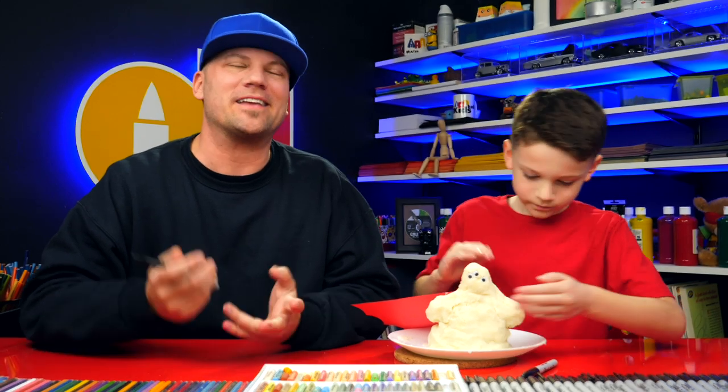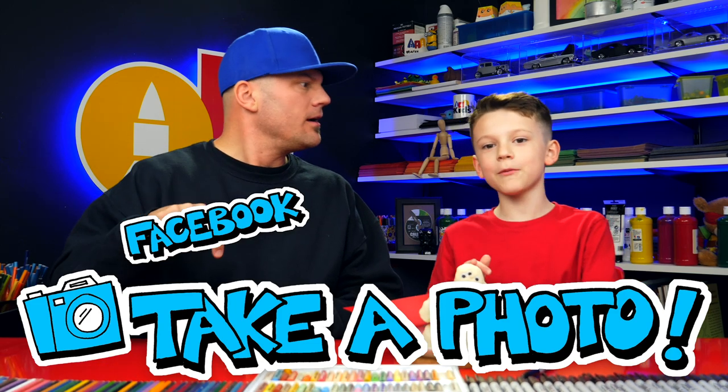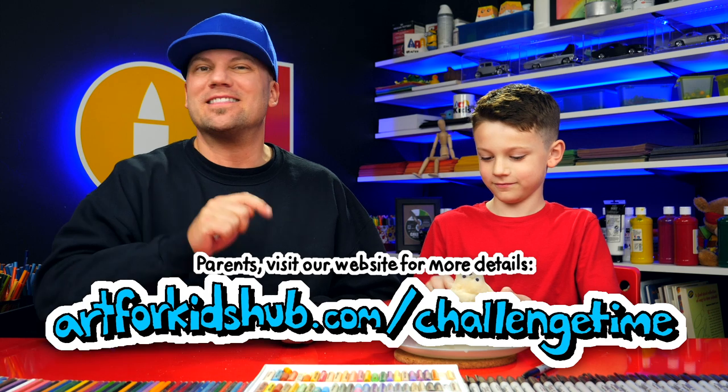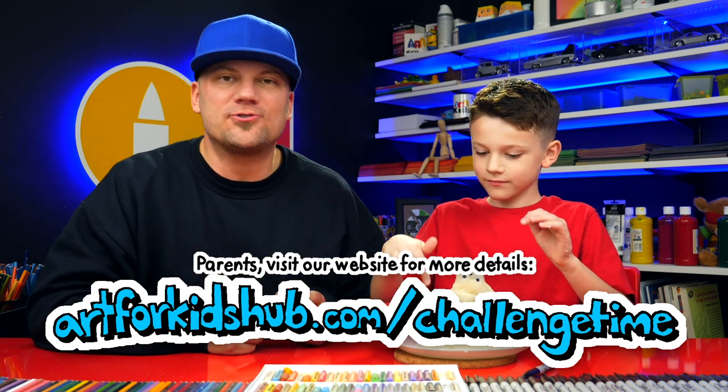Then when your child is all finished with their drawing or making their superhero, be sure to take a photo of it and post it. Where should they post it? On Instagram or Facebook. Instagram or Facebook. But also be sure to visit this page where we have more information on how to enter your child's drawing.